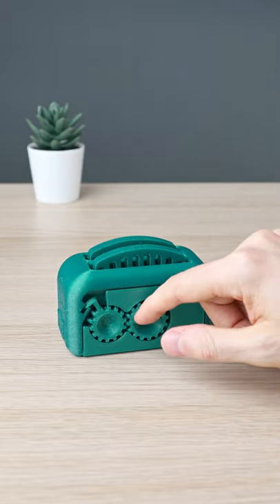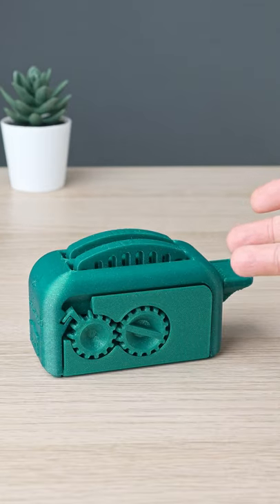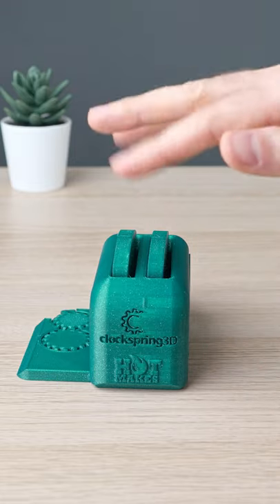There's a new toaster in town, and it's toasting 3D printers. This is a torture test disguised as a cute toaster, designed by ClockSpring3D. Looks pretty cool, like all the useless things we keep around.